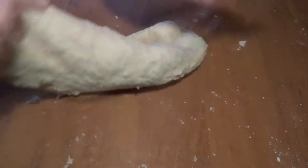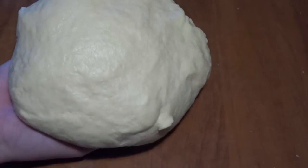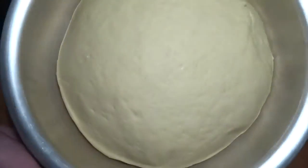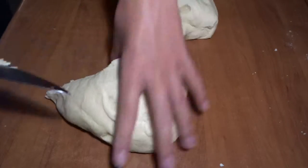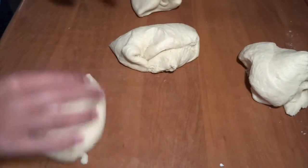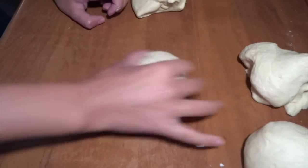Remember to have some flour on your hands just so that it won't stick too much. This is the perfect dough you will have after having kneaded it. Let it then rise for one hour with a tea towel on top. After that you can just pour out the dough onto the table surface and then cut it into four pieces. These four pieces are each going to make around eight pigs in a blanket, so this dough is for around 32 pigs in a blanket.